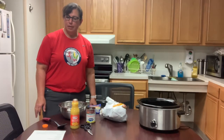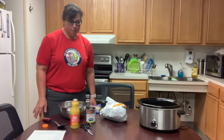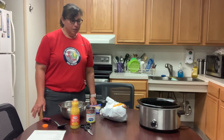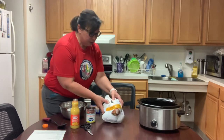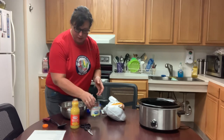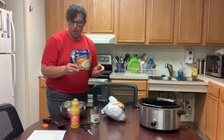Hello, this is part of the Thanksgiving preparation ideas. This is a really simple recipe for if you're having a small amount of people and a way to cook the turkey in the crock pot. We're just going to use a turkey breast and some cranberry sauce with the whole berries, some orange juice, and Lipton onion soup mix.